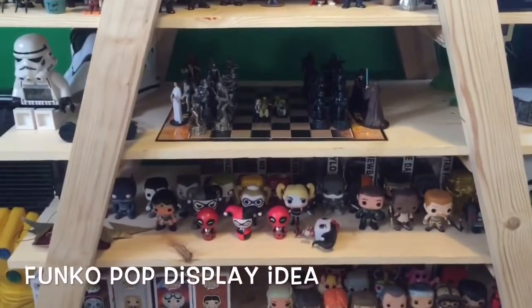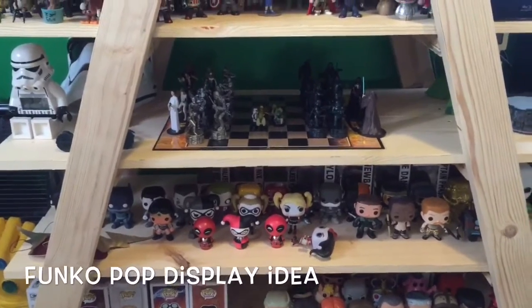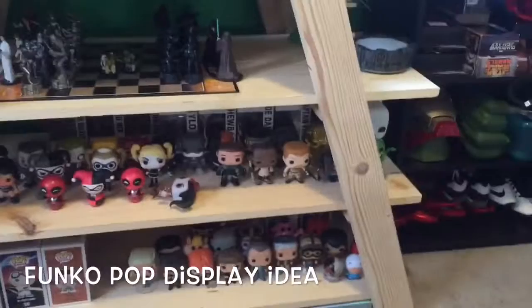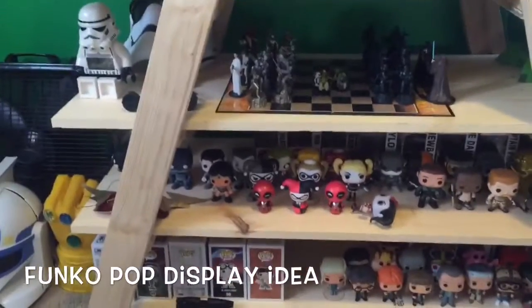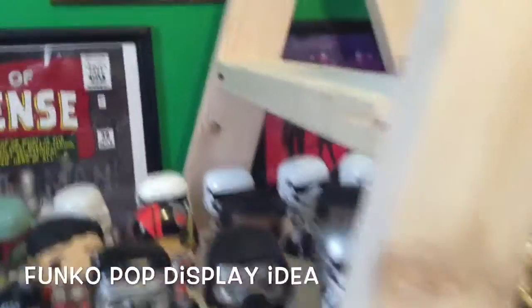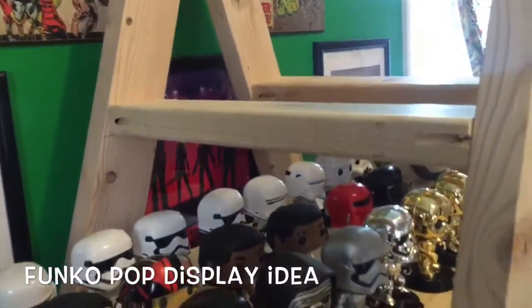It's just some two by fours with some 12 by one inch boards that you can use for shelving, and you can put as many shelves on it as you want. So I decided to make one of these last night. I didn't add the top shelf just to kind of show you how it's really constructed.